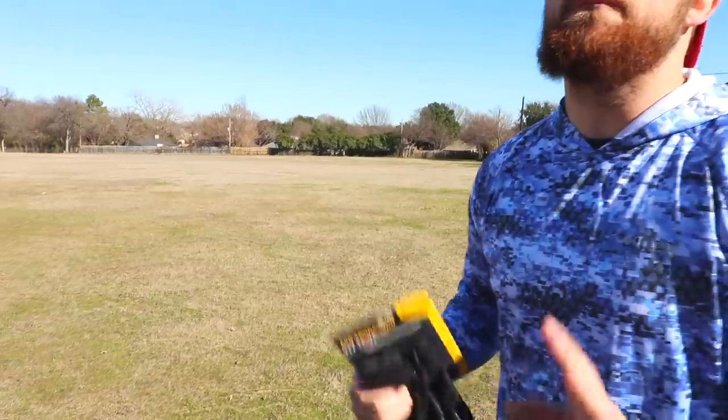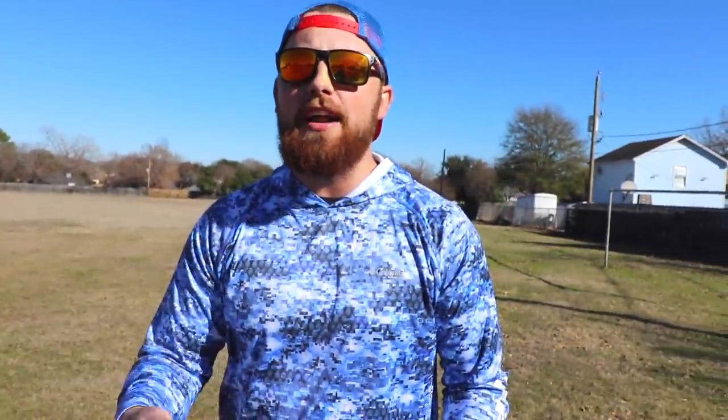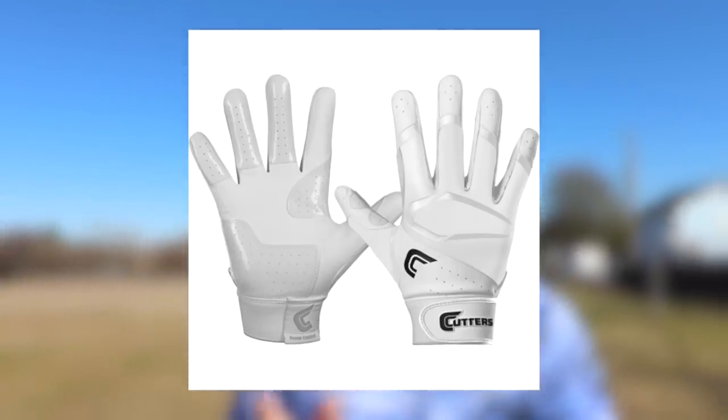And then we got one third pair — the most expensive pair they had at the store — and these were actually on sale. They say $39.99, but I looked them up online and they're usually like $50. So these are really $50 batting gloves, which is absolutely insane. We're going to see if price really matters when it comes to batting gloves.